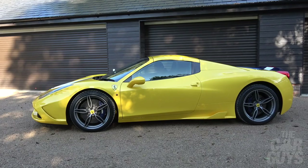Aperta means open — so why is the roof up? That's a good point. Hang on, I need to put my hood up.